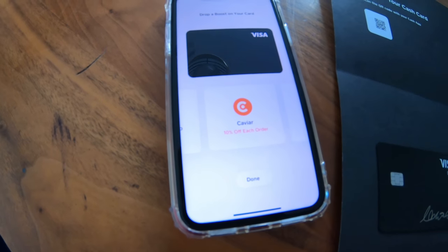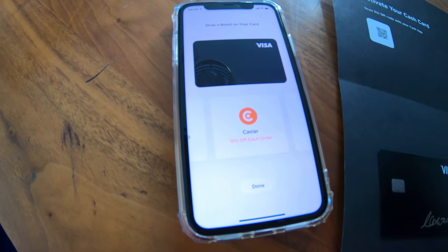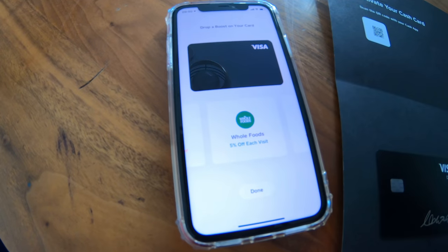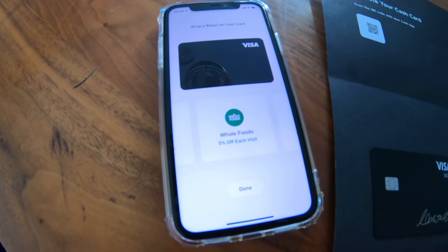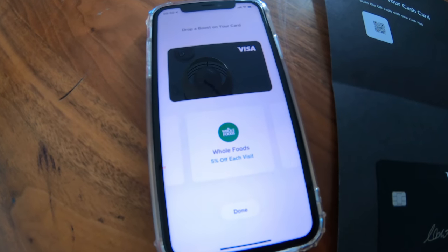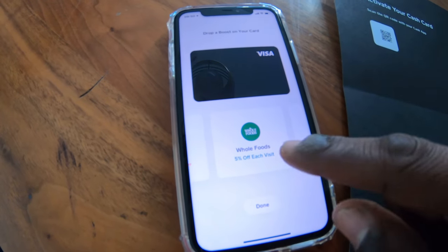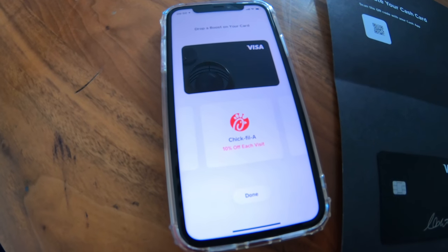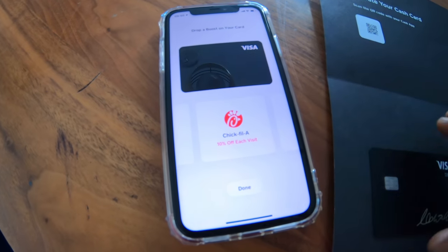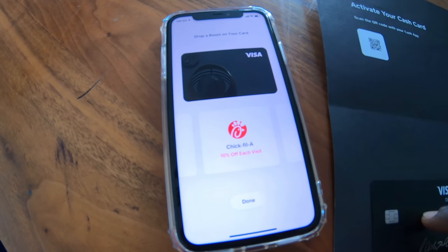Caviar and DoorDash are one company — DoorDash bought Caviar, so I guess they're teaming up. This one I like: 5% off each visit at Whole Foods. I go to Whole Foods a lot — Whole Foods is my homie — and I will be using this. 10% off visits at Chick-fil-A. Now, another thing I want to point out: you can easily set this card up on Apple Pay.